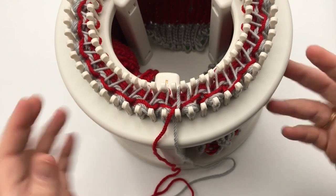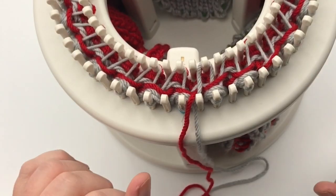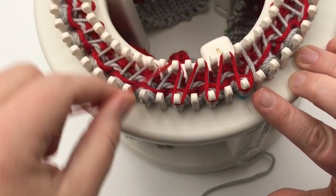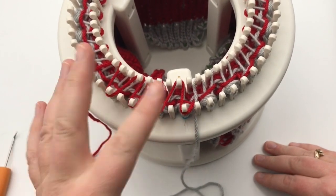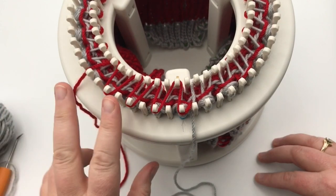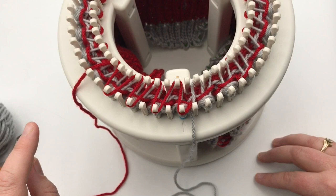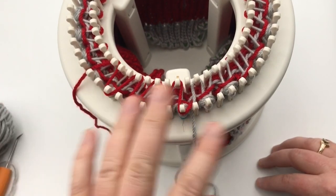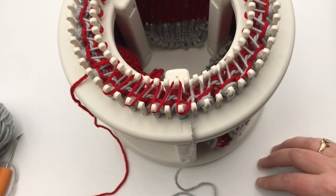For round 66, wrap color B just as before — outside one, inside one, outside three, inside three — working on the inside loom, two loops over one, same as other stockinette brioche rounds. Then do round 68 with color A. Repeat rounds 66 and 67, then 68 and 69, then 70 and 71 — so that's six rounds total, three of each color. When you get to that point we'll finish the top of the hat.